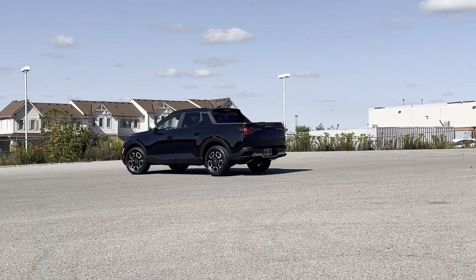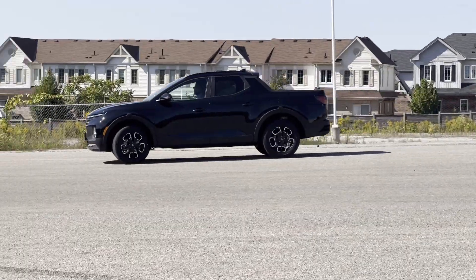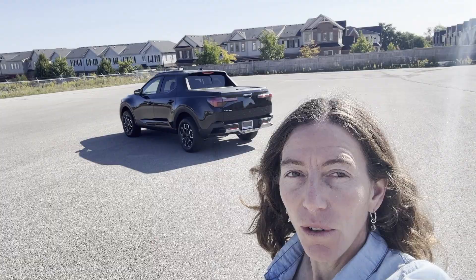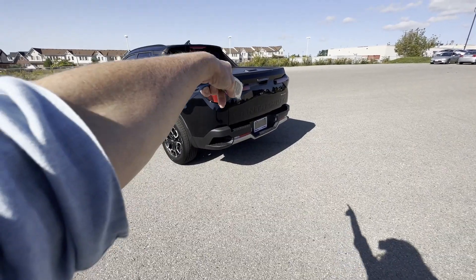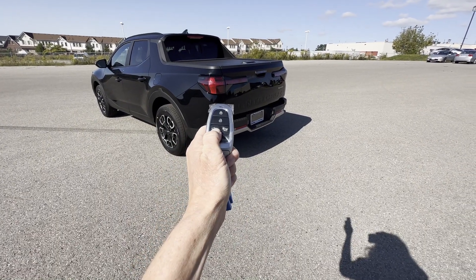We've got a 2023 Hyundai Santa Cruz. I like trucks and I like practical truck beds, so I'm going to show you what I like about this. We have a lockable tailgate and tunnel cover — we can open it by hand or we can use the key fob.